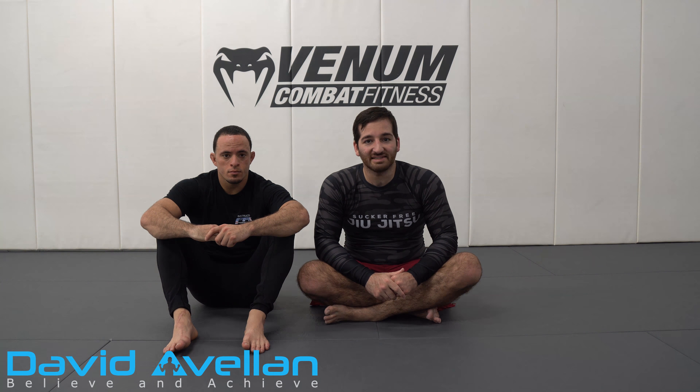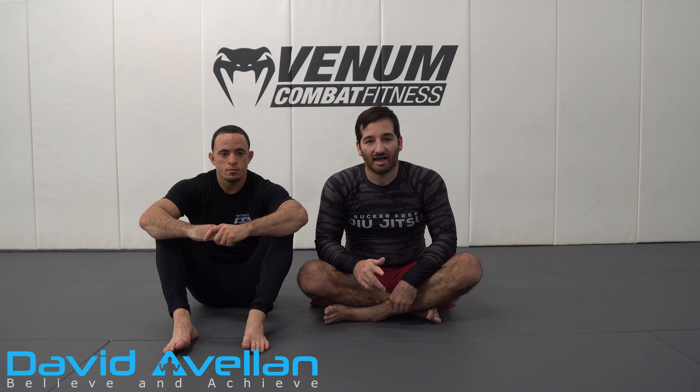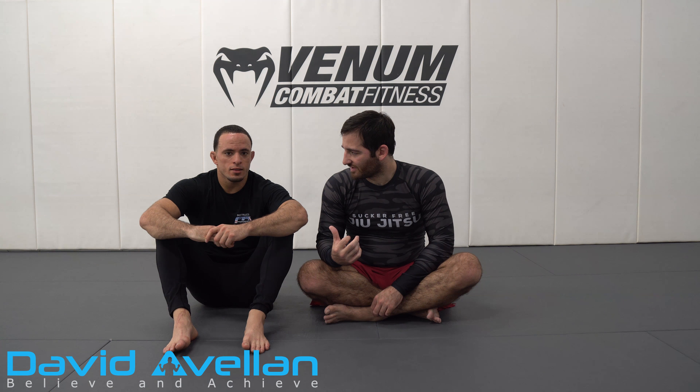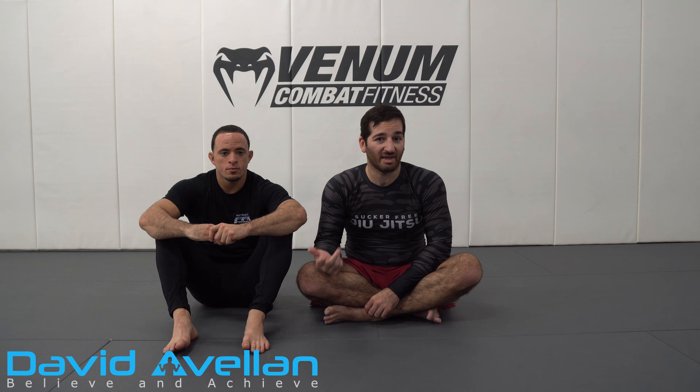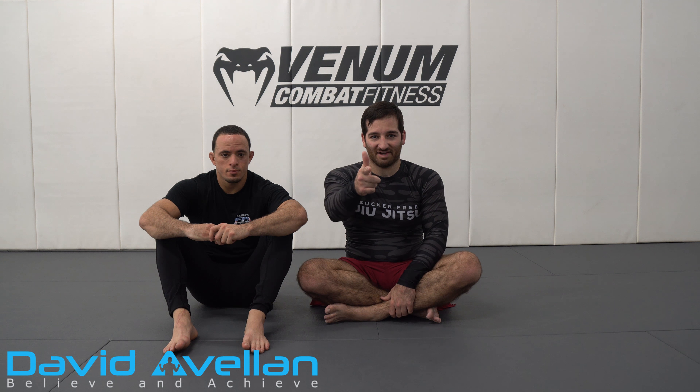Make sure to check out my black belt Jason — he's gonna be fighting in EBI on October 22nd. It'll be on UFC Fight Pass, and you can also get it at inchbyinch.tv as a pay-per-view. If you don't want to subscribe to Fight Pass, you can just pay $8.99 one time to watch. Thanks guys, take care.